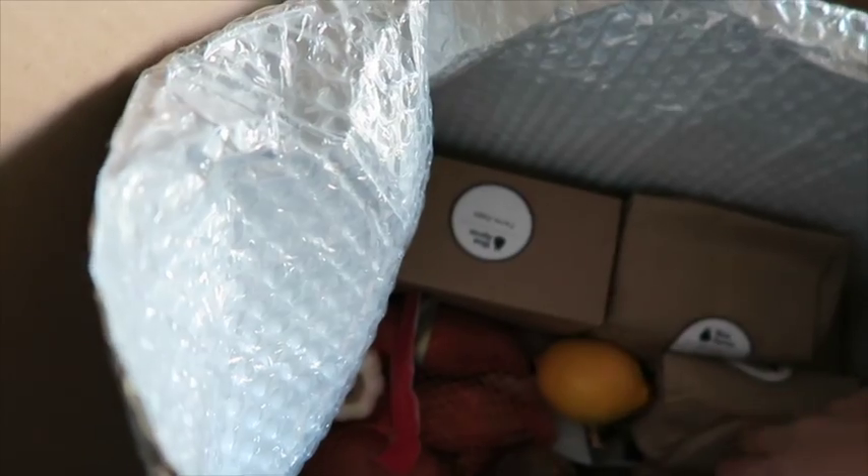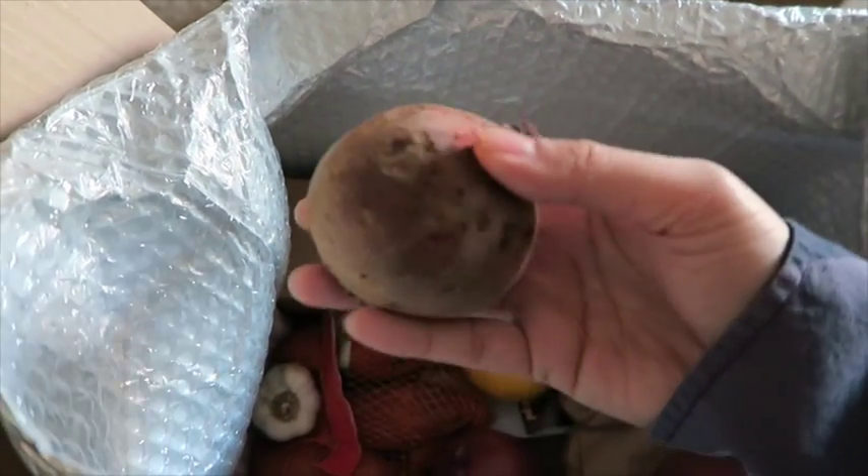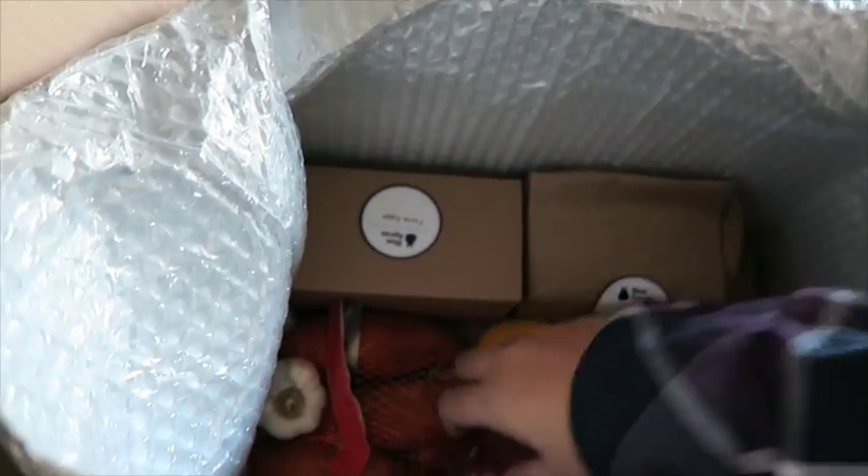What the heck? What is this? Yeah, this is a beet. I've never eaten this in my life.